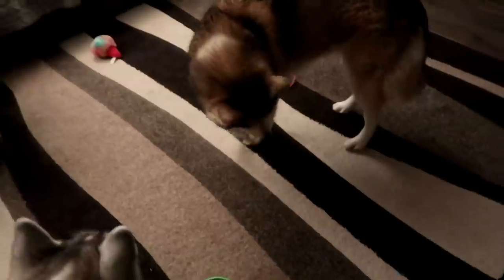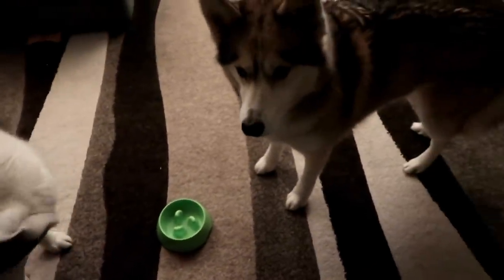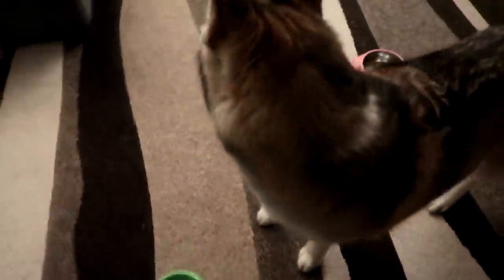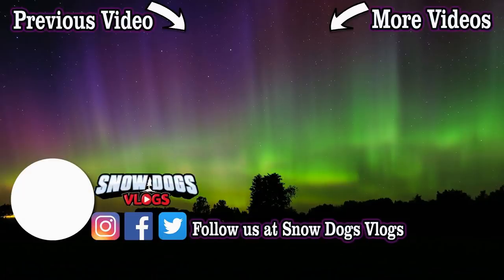All right you guys, we hope you enjoyed today's video. As always, thanks for watching. Stay positive, dream big, we will see you again soon. Good night audience — a random day of random, we're going to bed. Good night guys. If you love our Huskies, come along for the ride — all you have to do is hit subscribe, follow as we share our lives with our dogs, and join our adventures on Snow Dogs Vlogs.